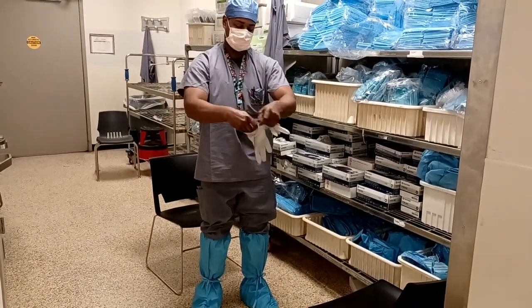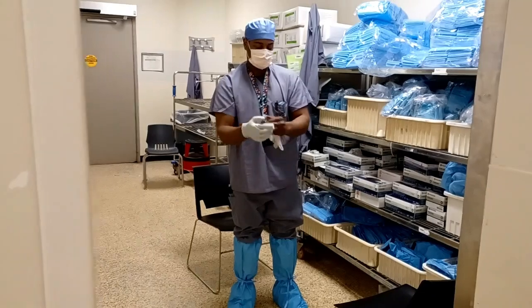Apply gloves. Make sure you have the appropriate size so that they stay on your hands securely.